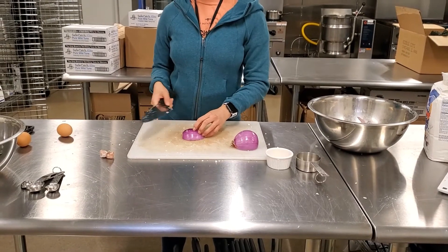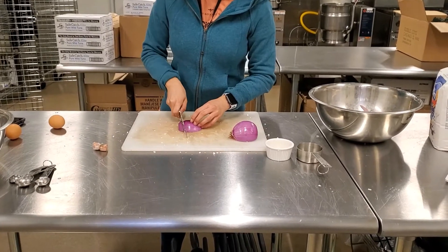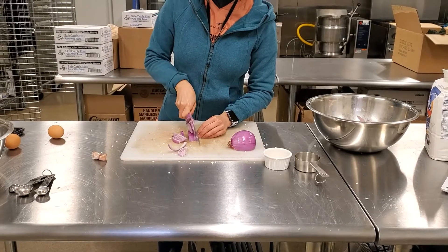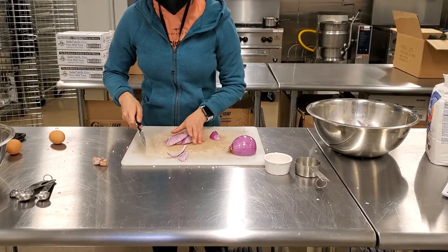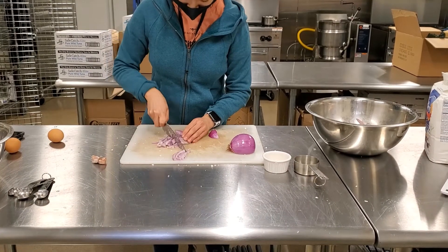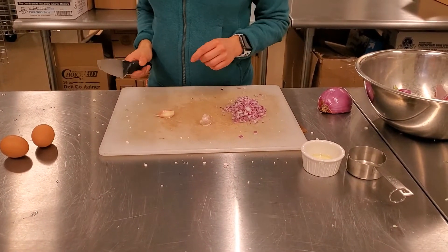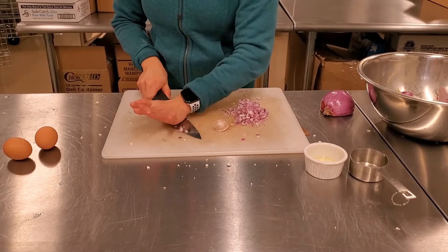Then you want to mince some onions or scallions — but today again we're using red onion. Next, we're going to mince up a couple of garlic cloves. An easy way to peel garlic is to smash it with your knife.